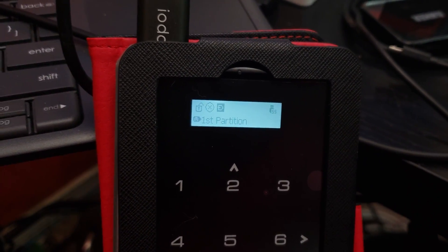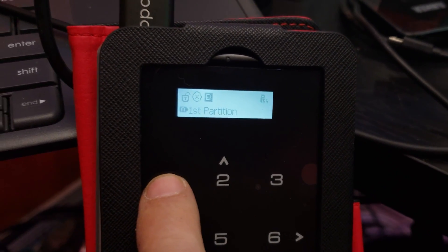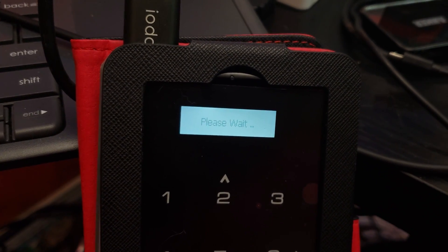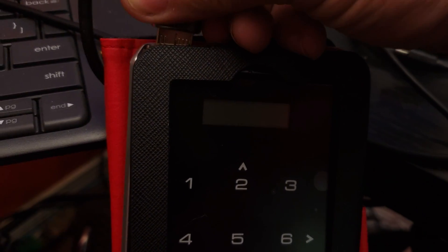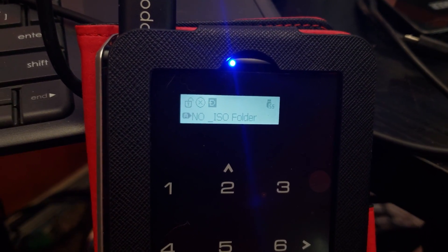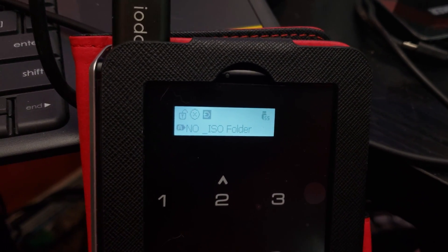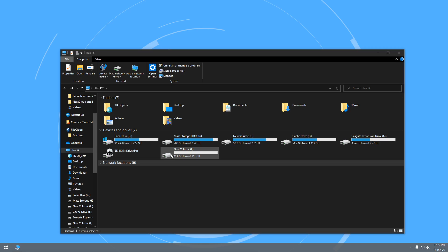Now that the formatting is done, we can see the device still says 'first partition'. So what we'll do is press and hold 1 — it's going to safely dismount everything. Now it says 'plug out', so we'll go ahead and unplug it. We'll give it just a second, then plug it back in. Now we're getting a different error message — this is good. This says 'no underscore ISO folder'. So what we need to do now is go back to our desktop and create that folder on the hard drive.